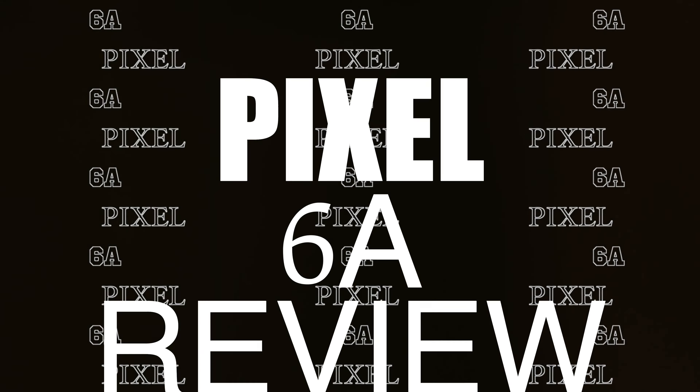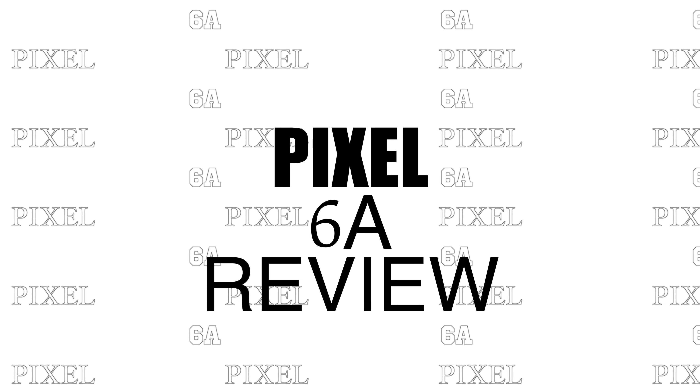From an amazing camera quality to a sleek looking design to its powerful custom Google chip, this phone pretty much does it all. But there are some things missing from this phone that will probably make a lot of people want to skip it over. In this video I'm going to talk about my experience with the Google Pixel 6A and if I think this phone is worth it.